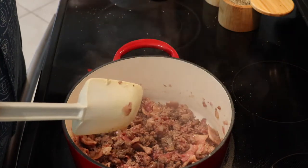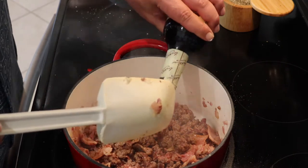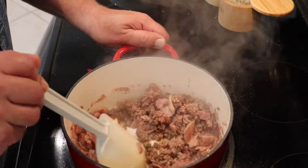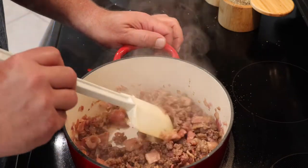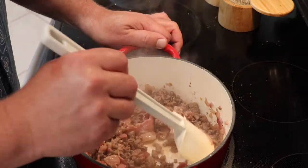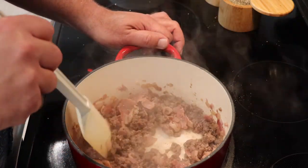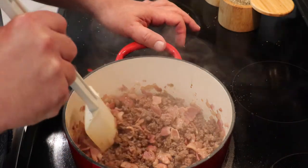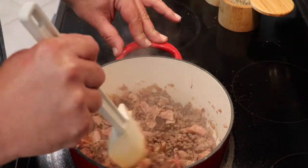Now at this point we're going to add Worcestershire sauce and about one tablespoon of dill — it's going to bring out so much flavor. You'll automatically start to see that the meat absorbs it. Worcestershire sauce has so many different spices in it. Get a chance — look up the history of it, because it was actually a mistake. It was left in a basement after trying to make fortified wines, and after years they found it and it's been flavoring meats all over the world ever since.